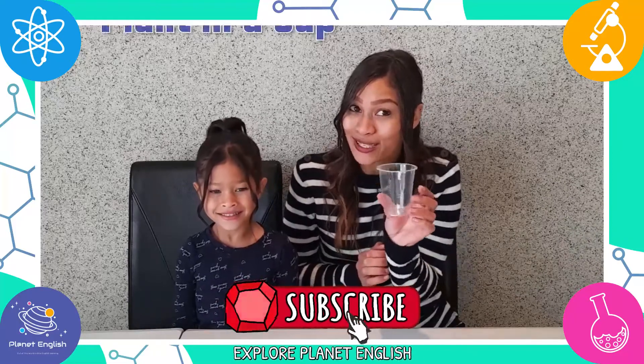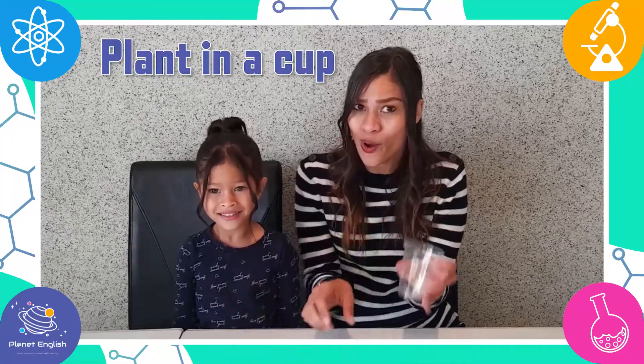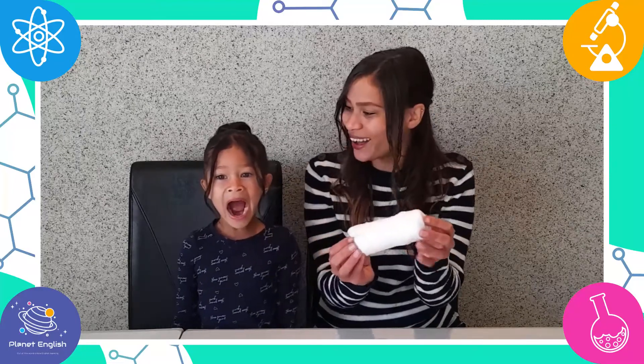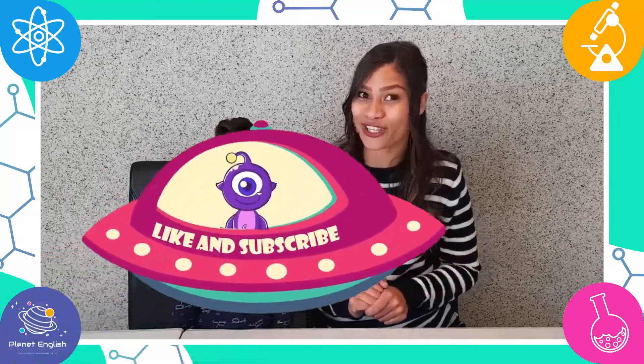Today we will be making a plant in a plastic cup with cotton wool! Stay tuned to discover the miracle of plants with this amazing science project.